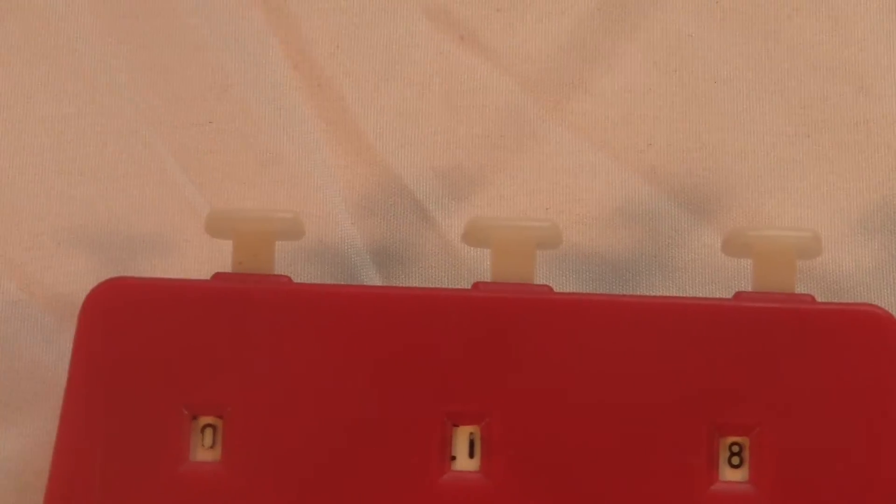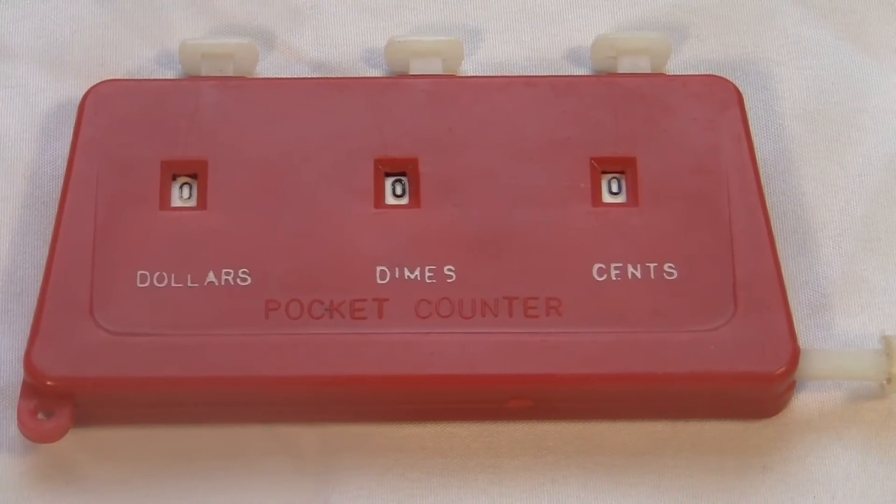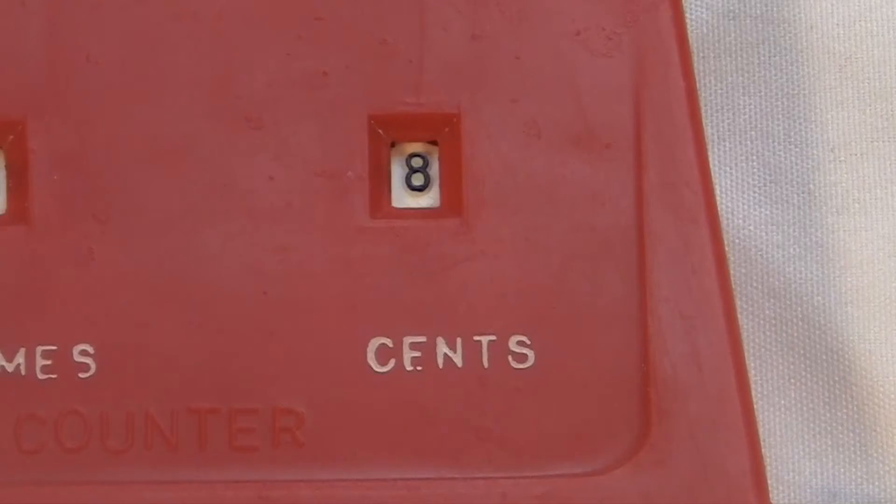It has three buttons for clicking, one for clearing it to zero. The total shows in three digits, labeled dollars, cents, and dimes.